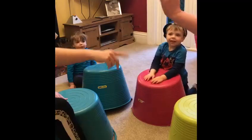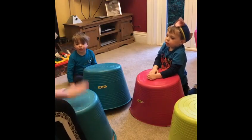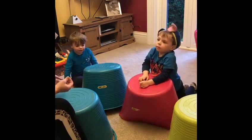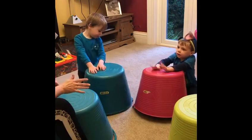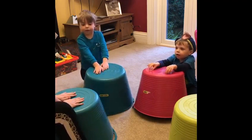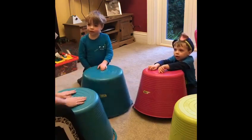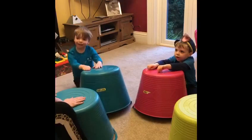So we've got our tub drums — our flexi tubs upside down. The first game we're going to do today is called Follow the Leader. This works on listening and concentration skills. You take it in turns to be the leader, so I'm going to start leading. I play and everybody else has to do exactly what I do at the same time, so they have to watch and listen. Are you ready everybody? Here we go!